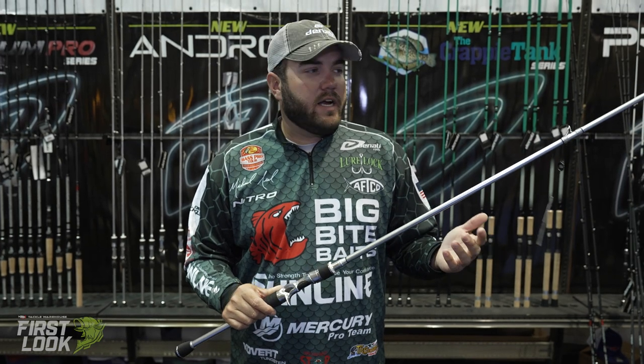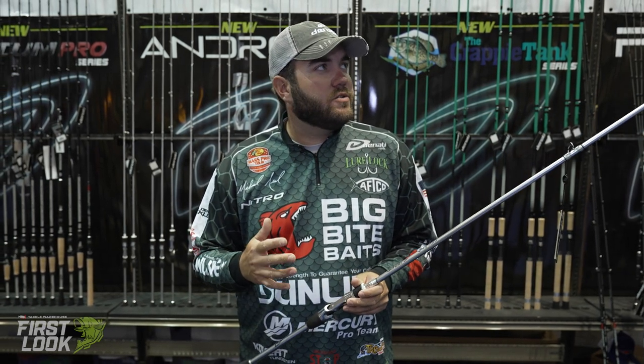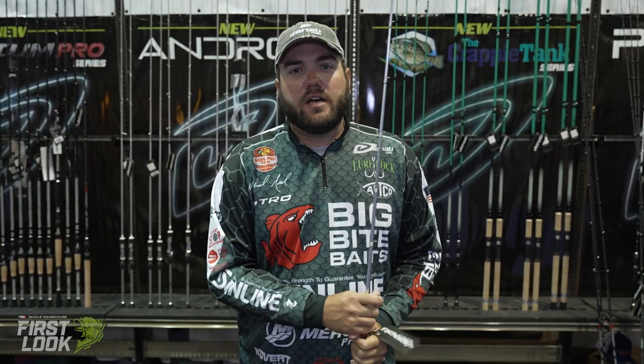Like I said, six great actions — two spinning: a seven foot medium heavy and a seven foot medium, and then four casting rods. This is going to be my go-to rod for when I'm really needing to feel everything. The extra sensitivity is just super light. It's going to be a good, durable rod available soon at tacklewarehouse.com.